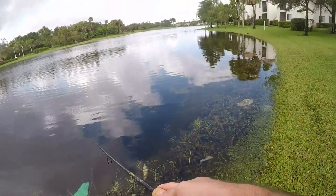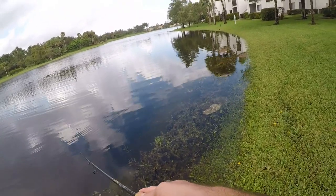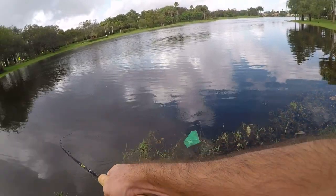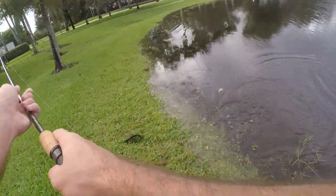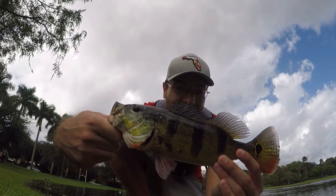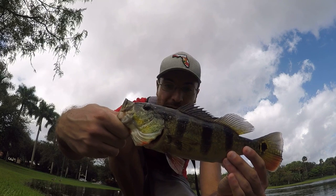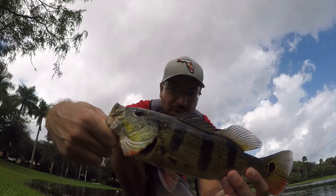Over here on this side of the lake we've got deep water really close to shore — a nice drop-off — but unfortunately this usually hasn't produced any fish, which is a little weird. Just as I say that, a peacock! Little peacock — I'm glad to catch this. With no exaggeration, this is my first fish I've actually caught on this drop-off. It's a nice one too, beautiful colors.